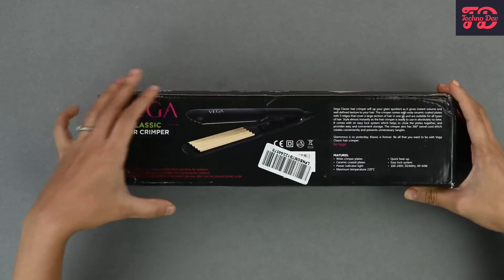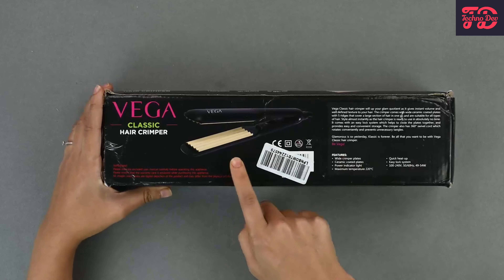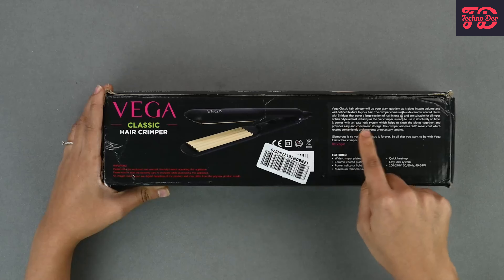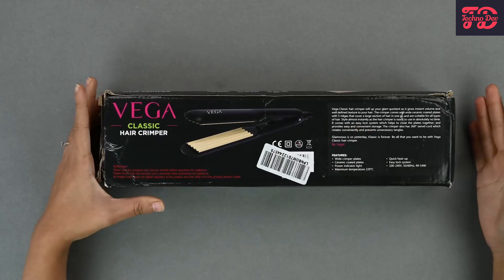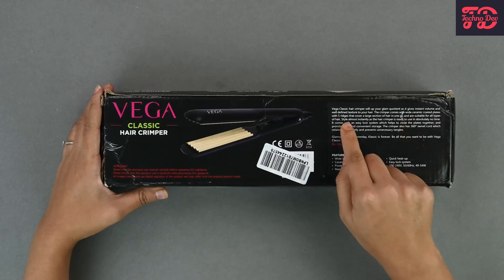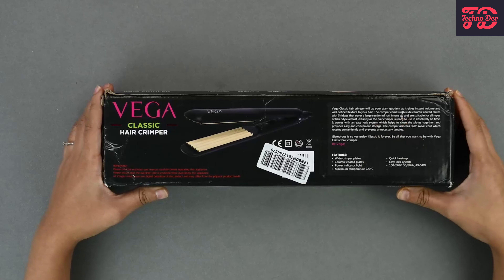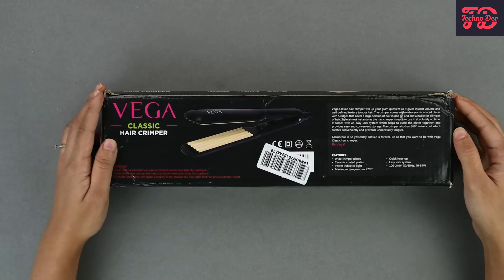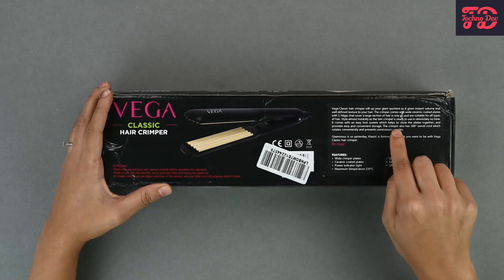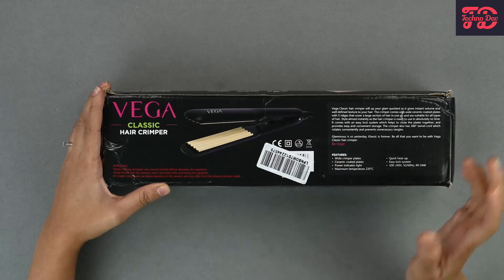Now let's look at the back and see if we have any more information here. Once again we have the picture of the product itself, and also a description which gives you an idea about what the product is. It tells us it has white ceramic coated plates with five ridges that cover a large section of hair in one go, so the ceramic plates and wide ridges can give you a crimp in a very short time. The crimper also has a 360-degree swivel cord, so that is more convenient to use.